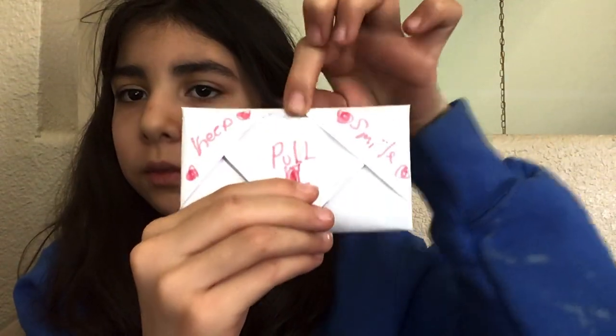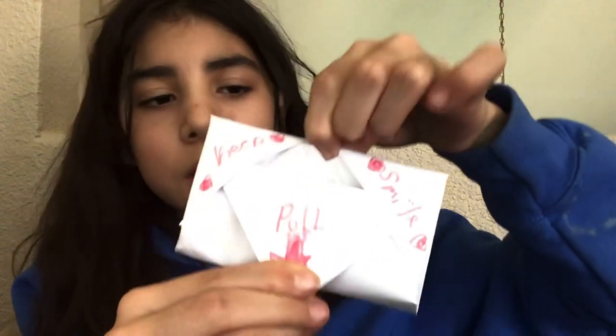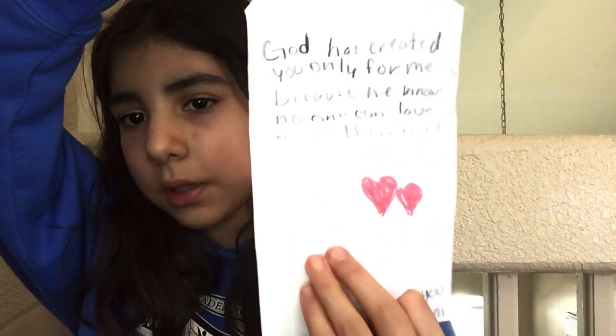And then you should end up with this — you pull it and then it opens just like that. I hope you liked the tutorial, bye!